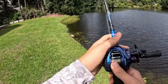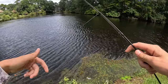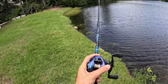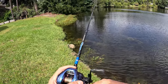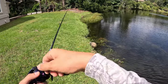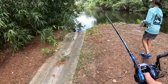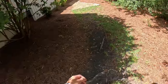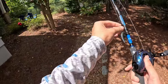Alright, we tied on a wacky rig — this should definitely produce a lot more bites than that spinner bait, so hopefully. There's a culvert right here — stop. Sometimes there's a fish sitting right there. We're coming up on our next spot on this pond, going to toss this worm around.